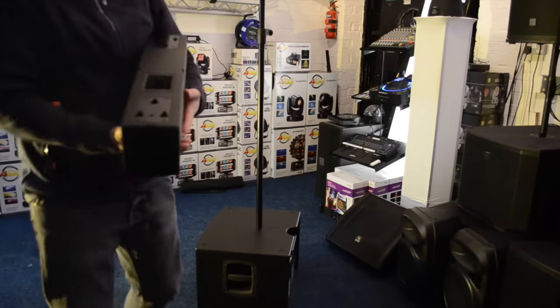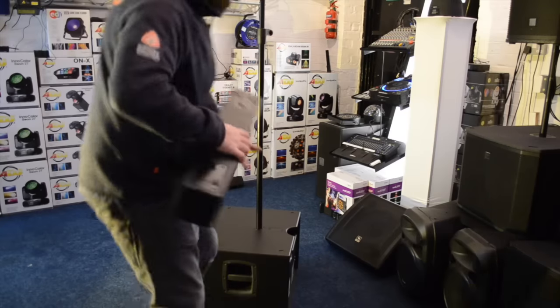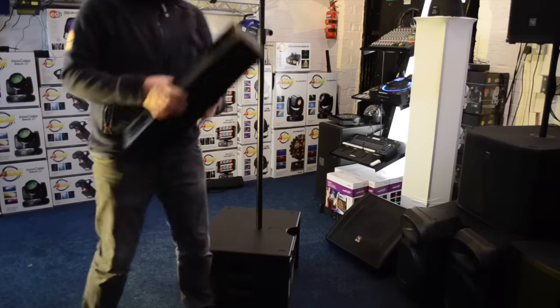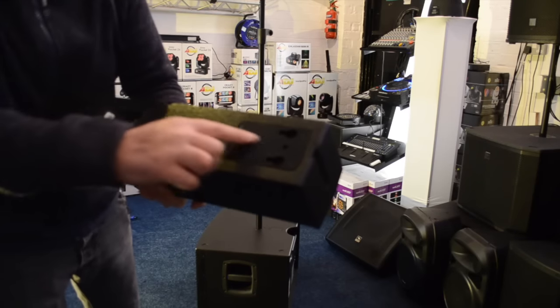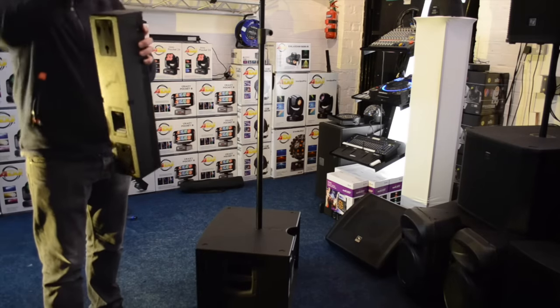Coming to the back of the unit here, we've got a speakon connector, and you follow the speakon lead that comes out the back up to the top. You'll see there are all kinds of little grooves and plates on the back — these mean if you add two systems, you can join two tops together.